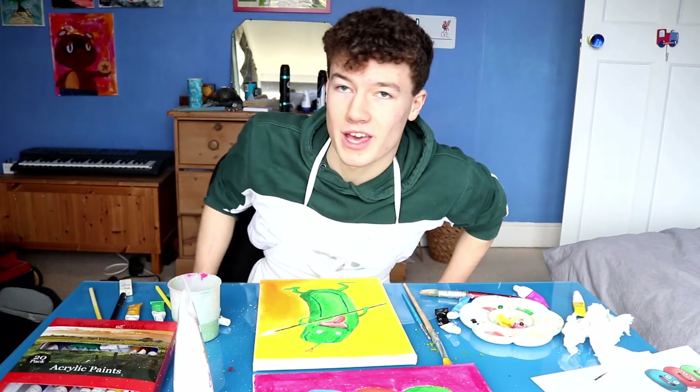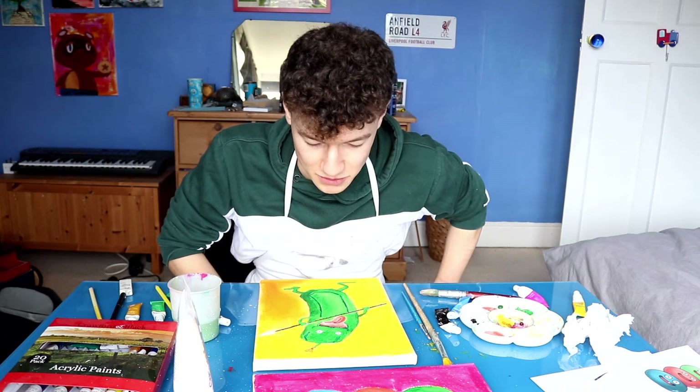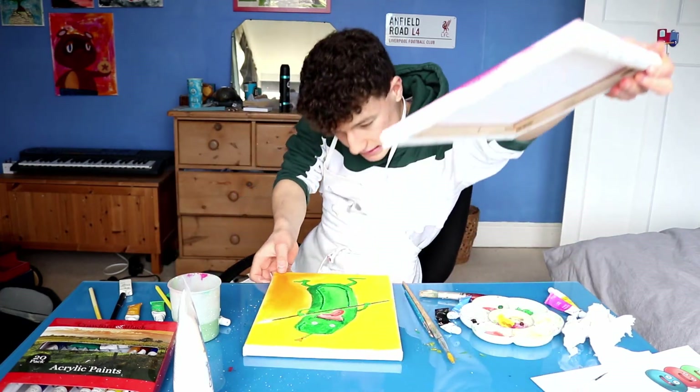I think it's time to showcase them and put them up on the wall. Thank you very much for watching this episode of Jude's Art Gallery. Let's just go and hang them up. Bye.